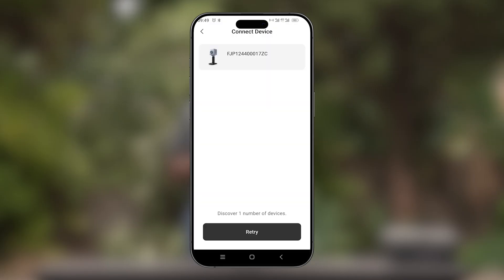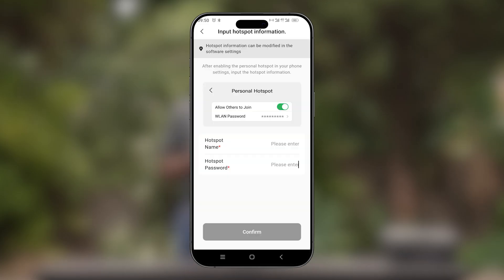Your device will now show on the screen. Once it shows on the screen, select your device. Once you have selected your device, you will now have to input your phone's hotspot name and also its password. Once you have done this, select Confirm.